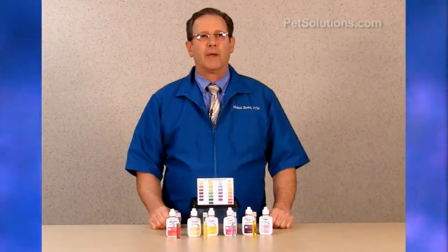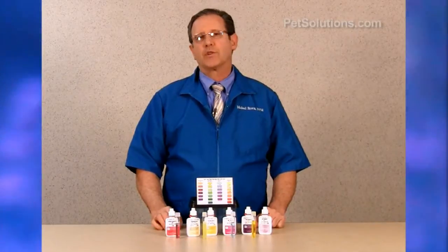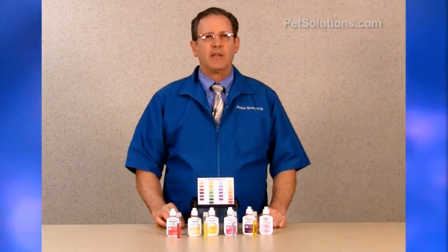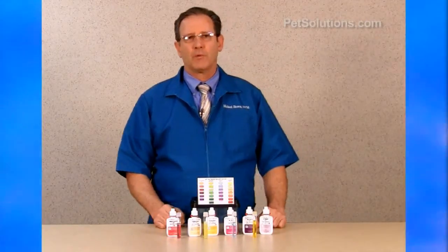Nitrite levels result from bacterial breakdown of ammonia, which can stress fish and affect respiration, resulting in death. If we identify this early, we can remove it.